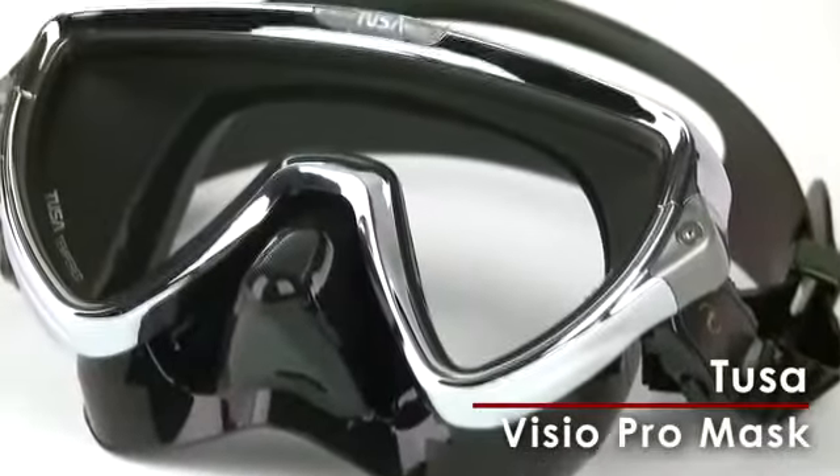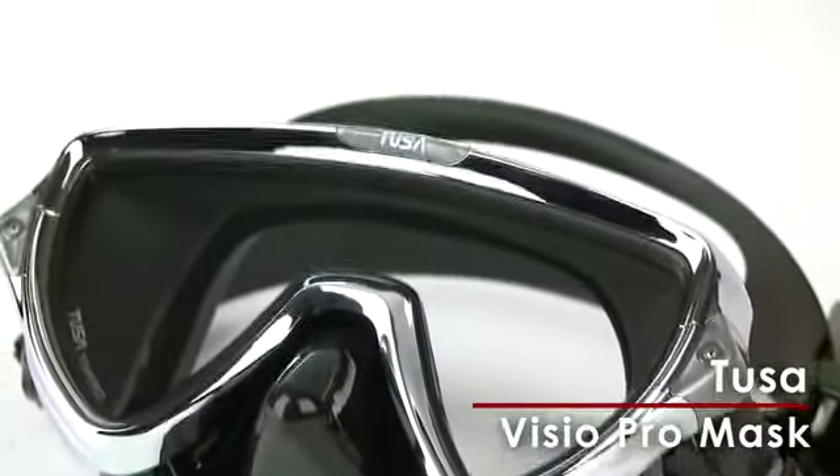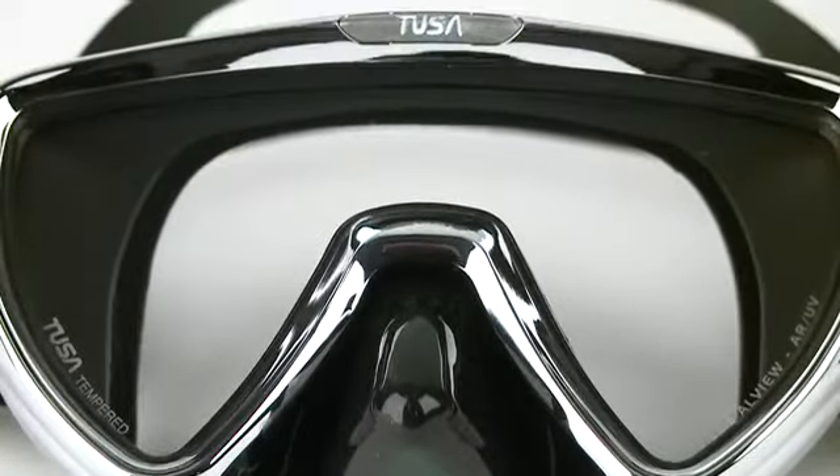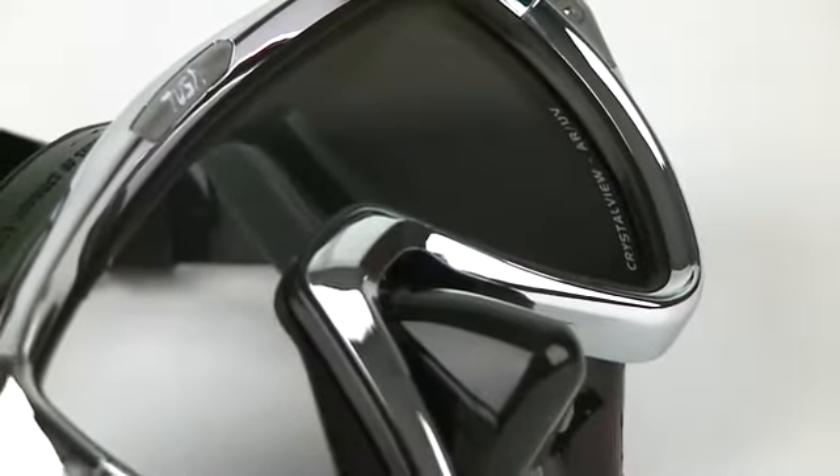The Special Edition Chrome Frame and Black Skirt give the Vizio Pro Mask from Tusa a retro feel and look. But its high-tech features make it very much a 21st century dive product.